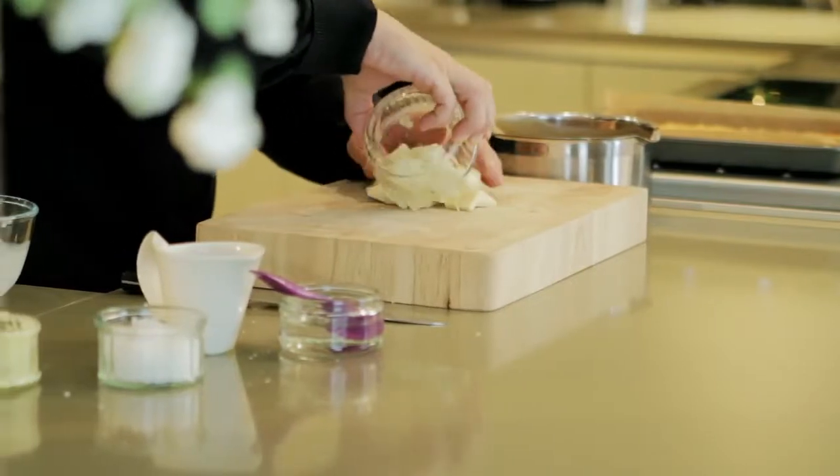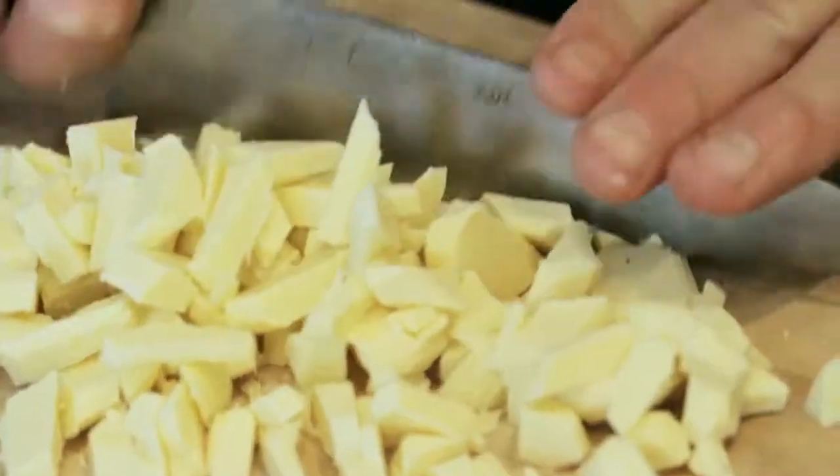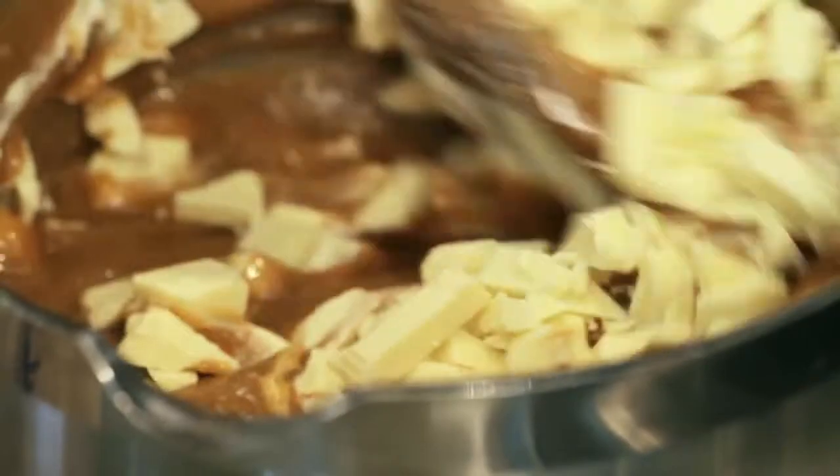Now I'm adding white chocolate to this, for that lovely vanilla flavour it gives, but also more smoothness to the finished fudge. Chop the chocolate just into small pieces and then stir through. And you can see it all start to come together.